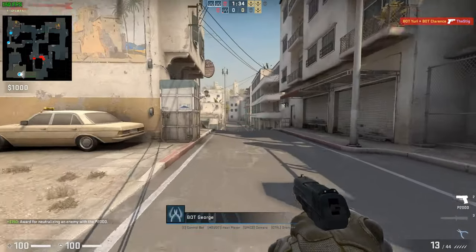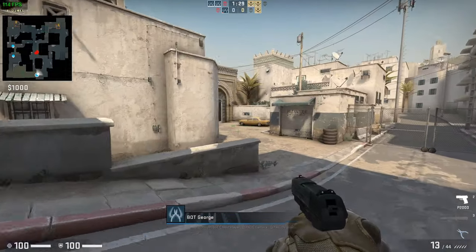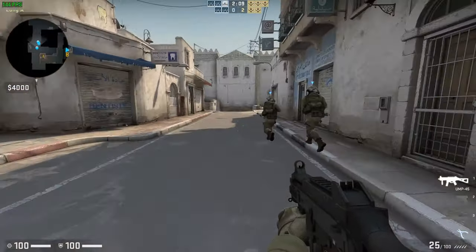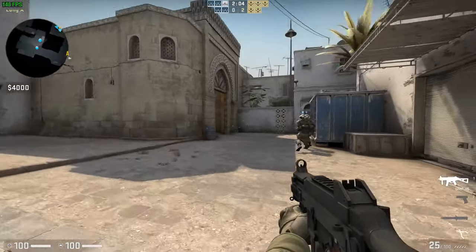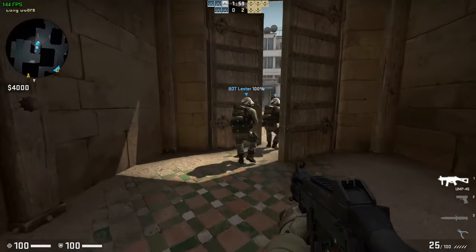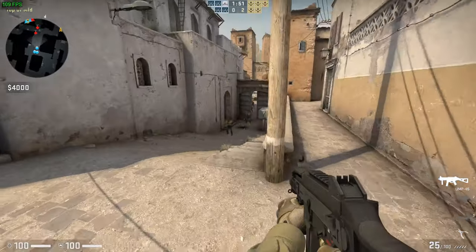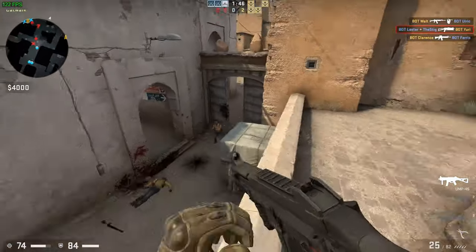GPU encoding was perfectly acceptable from the viewer side, but unfortunately did have those minor hiccups on the game side. With CPU encoding we did not see those same micro-stutter issues. Overall we may have had a little less frame rate in game with CPU encoding versus GPU, which is kind of odd — you'd think freeing up the graphics card would give you more frame rate. But that's not necessarily the case if the CPU is not drawing frames quickly enough.